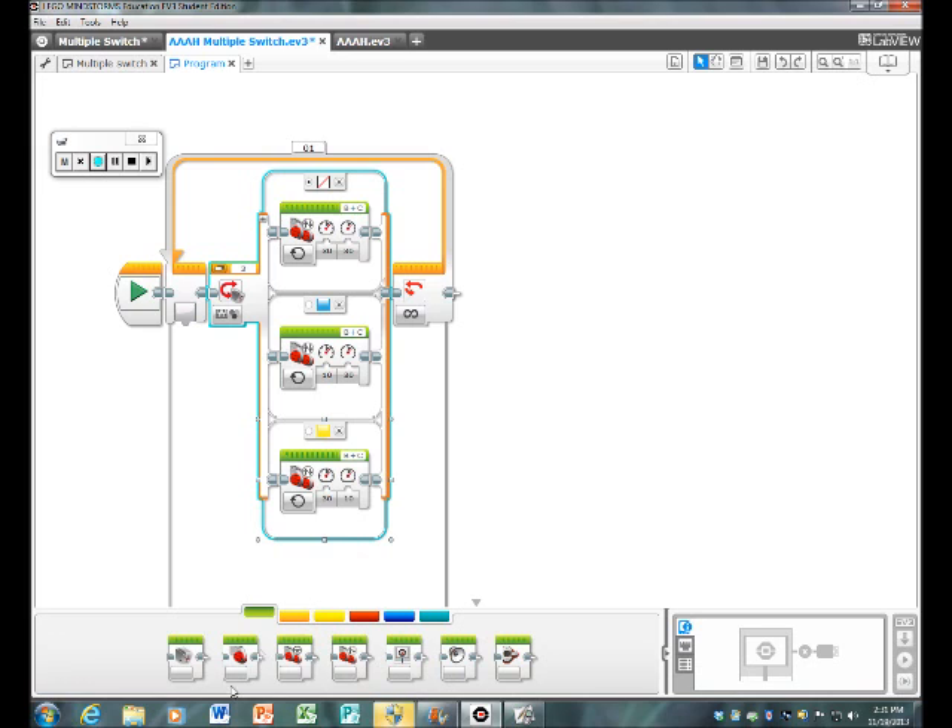Then bring a Move Tank block into the first case and make sure it's set to 'On.' Power left should be 30 and power right should be 30. Make sure it's set to ports B and C. If your robot uses different ports, change it accordingly, but make sure it matches what's plugged in.